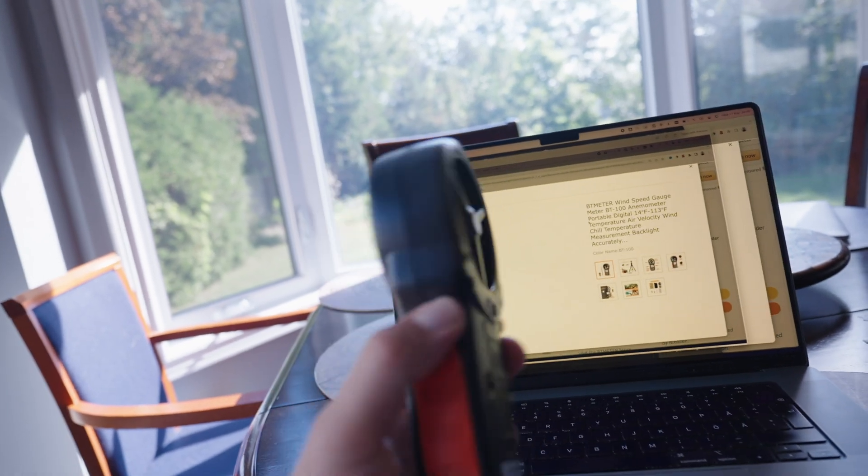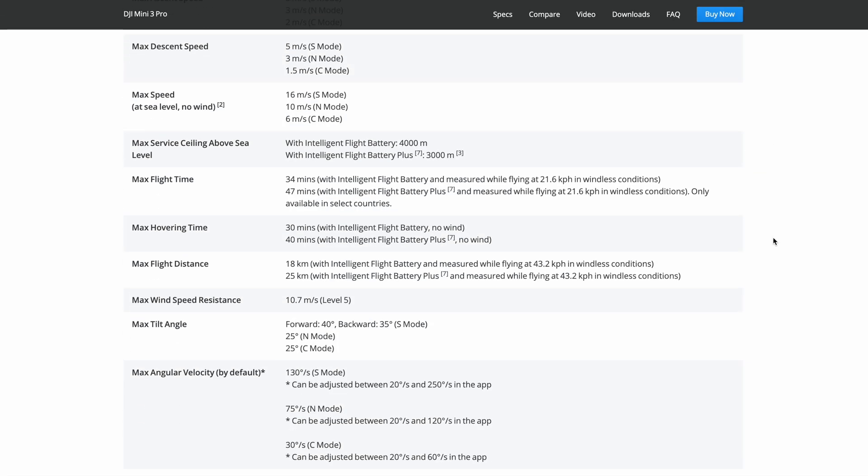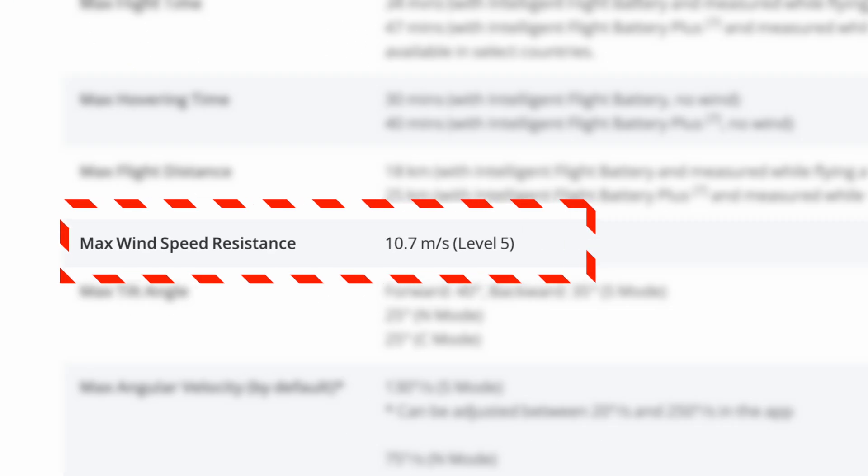It works! Let's go outside. We know that the maximum wind speed resistance of the DJI Mini 3 Pro is 10.7 meters per second, which is equal to 38.5 kilometers per hour or 24 miles per hour.